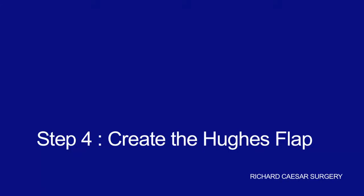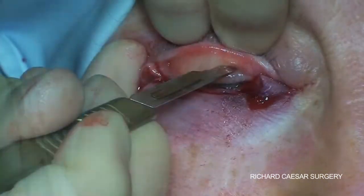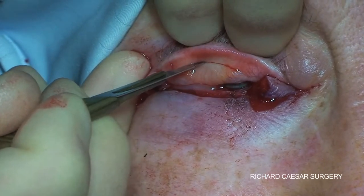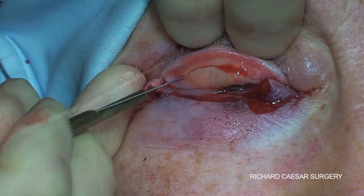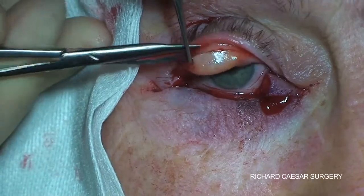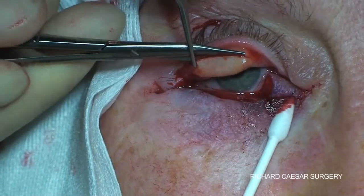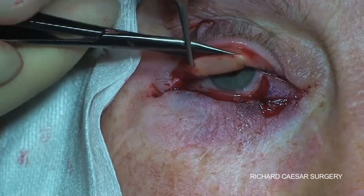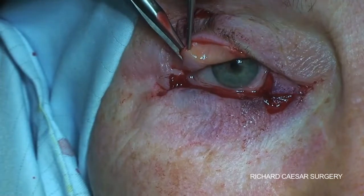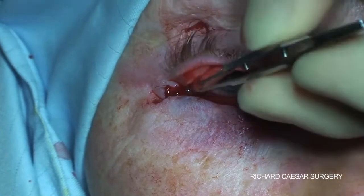The creation of the Hughes flap is always the same. The inferior 4mm need to be left behind in order to provide structural support to the upper eyelid. Once in the plane posterior to the everted tarsal plate but anterior to the non-everted plate, you simply trim off the full thickness and then make relieving incisions at each end.